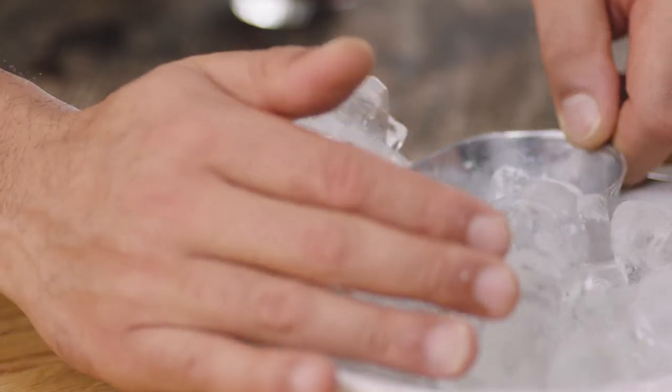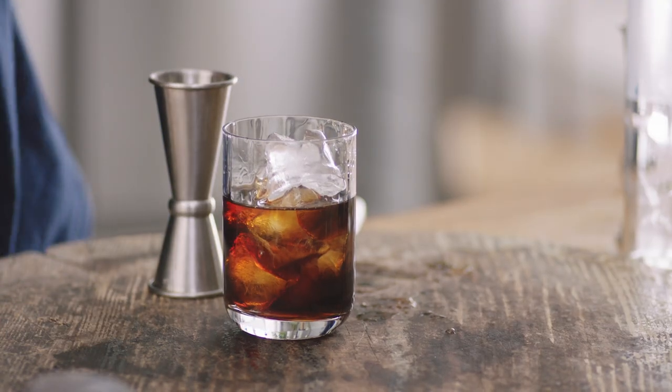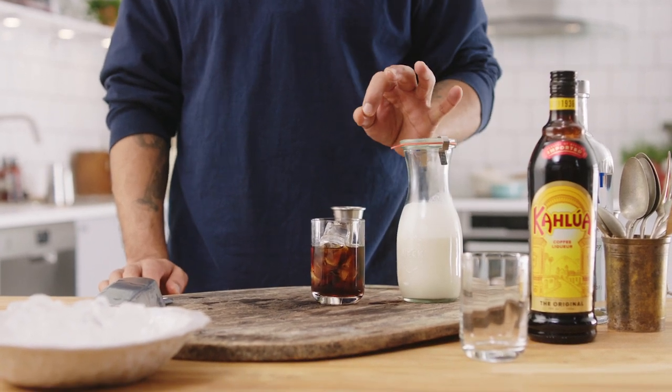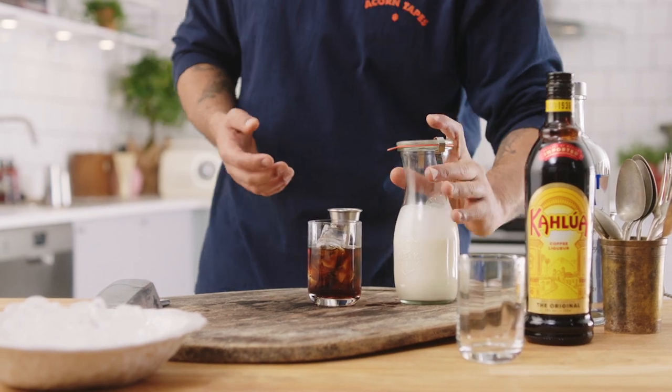Now I'm going to ice the glass up already. We want plenty of ice in there. Heavy cream. Now, rather than just put it straight in, which is going to make a perfectly good drink, we're going to just shake it in this jar to give it a slight whip. This is just going to give it a little bit more body.